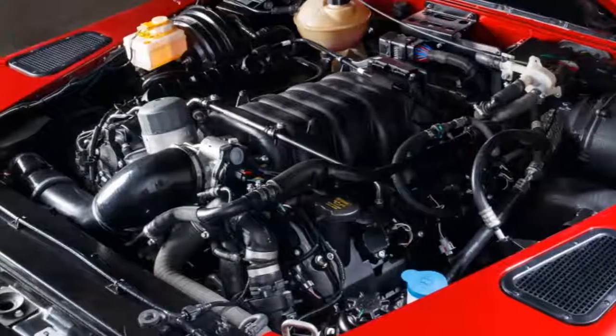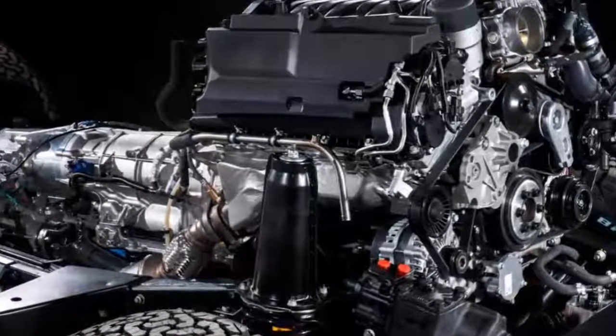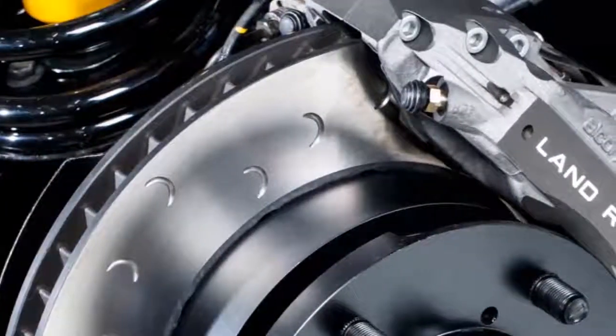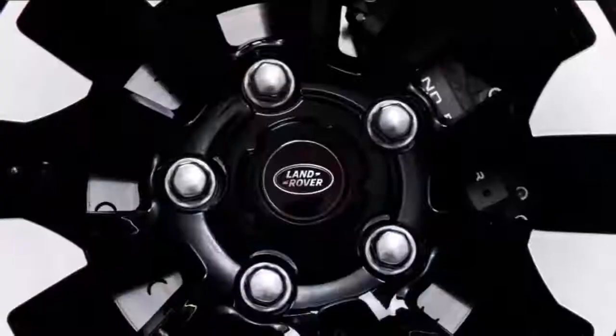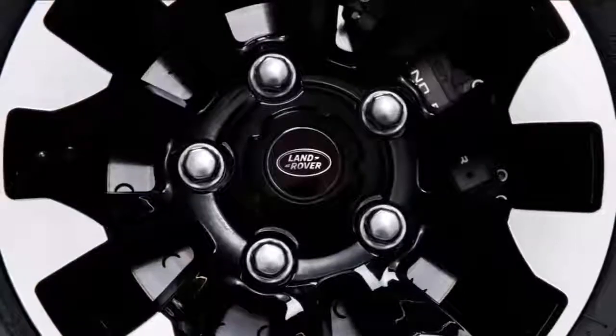The 70th Edition features a 400 horsepower 5.0-liter V8. In fact, the horsepower rating is 399 if you do the conversion from the recorded 405 PS. But what's half a horsepower between friends? It's still the most powerful Defender Land Rover has ever built.